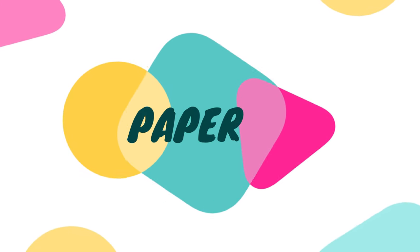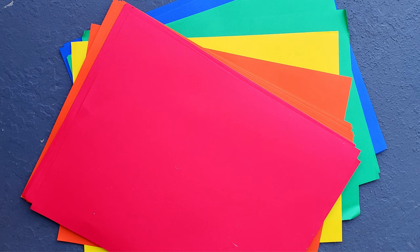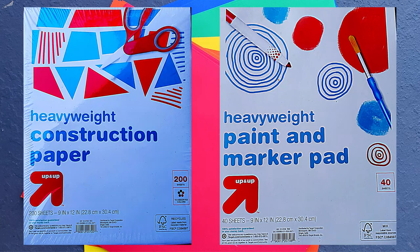The very first thing is paper. You're going to need paper and lots of it. Just regular old printer paper is fine — that gives your kids plenty of blank space to work with. You're also going to want some colored printer paper on hand, as well as some construction paper. And one other thing I really like to have is some heavy paper for things like paint and markers, so it doesn't bleed through and holds up to paint instead of falling apart when it gets wet.